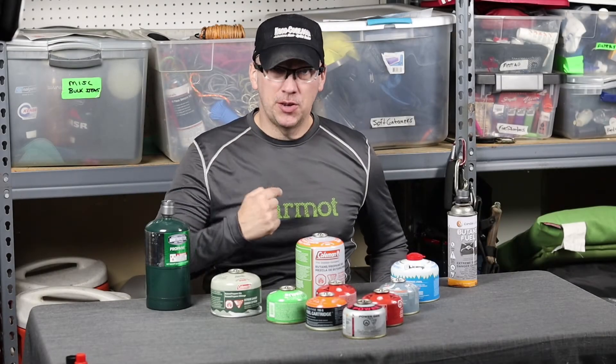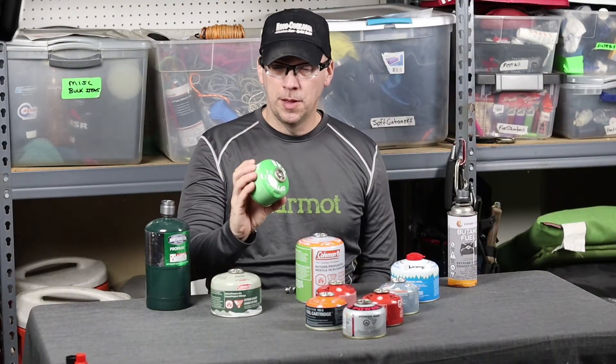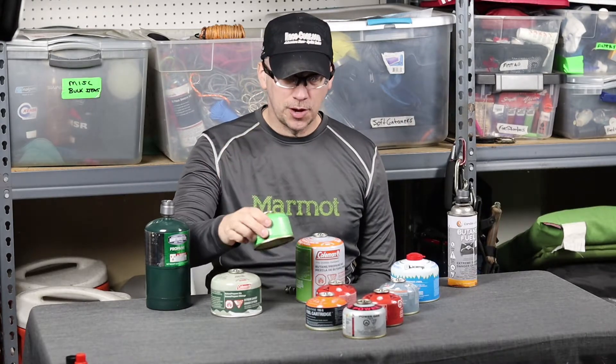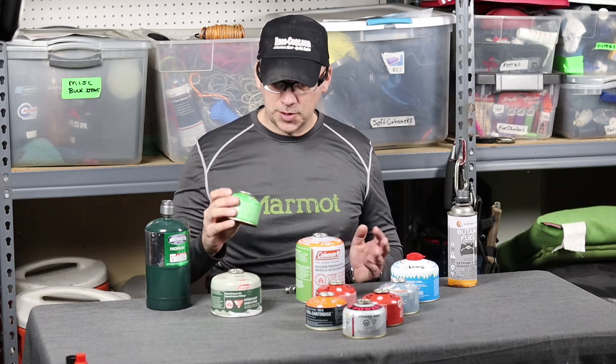Do you have gas? Because I do, and you can see it all over the table. If I'm going on an out west trip, making sure that I can get gas in a canister. Now most places you can get it, but you take a look around and you see the different types and sizes.